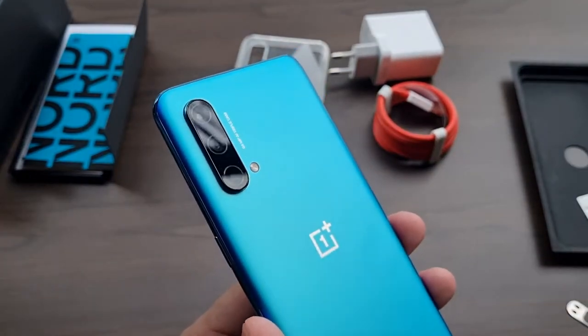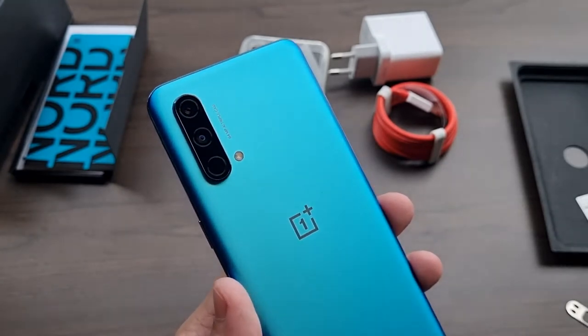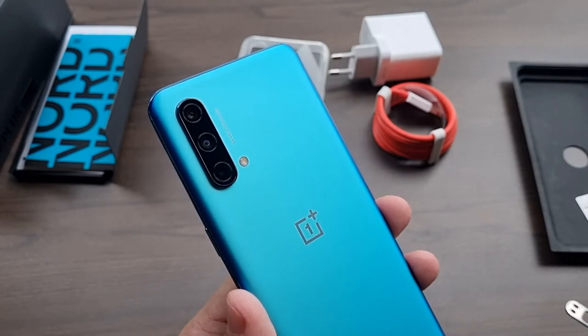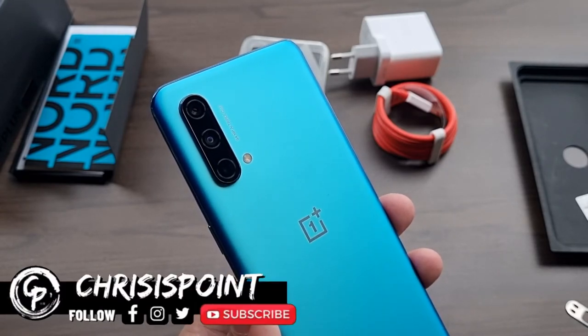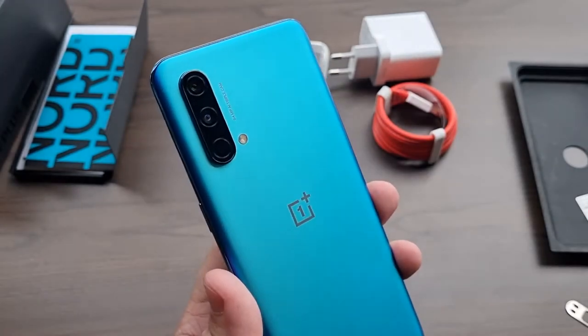The OnePlus Nord Core Edition comes with a triple camera configuration: a 64-megapixel primary lens, an 8-megapixel ultrawide, and a 2-megapixel depth sensor, with an LED flash capable of shooting up to 4K at 30 frames per second — similarly designed to previous OnePlus devices.